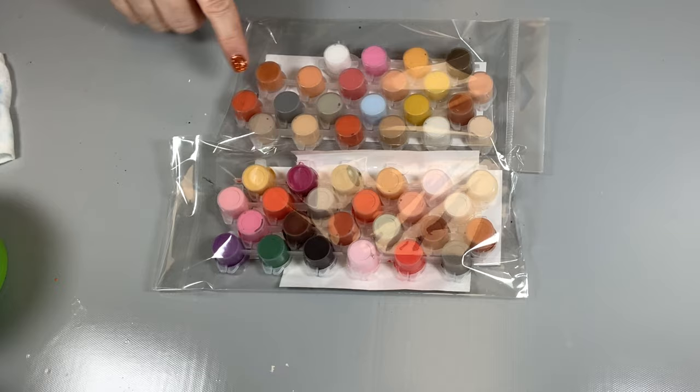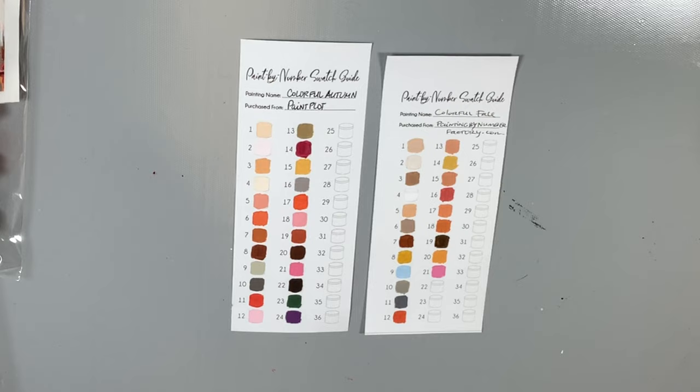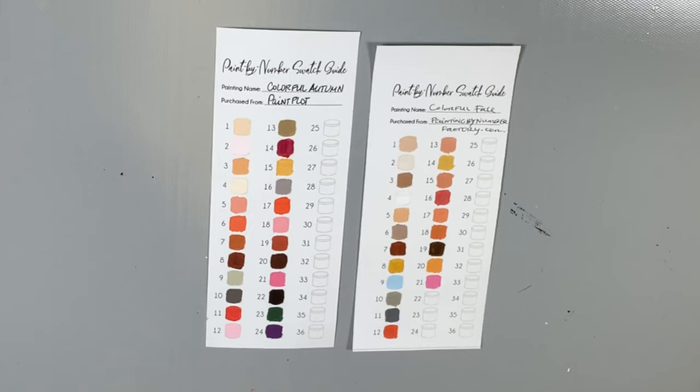One other thing I want to mention — I'm going to pull out these swatch guides for each of these and we're going to look at them. So how vastly different are those two swatches? The reason I bought this painting twice was because the last time I bought it over a year ago, it had very dark lines and numbers, just like this one that just came in did.